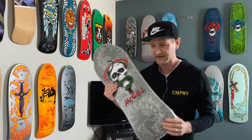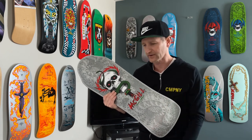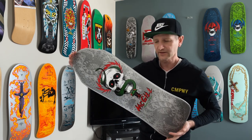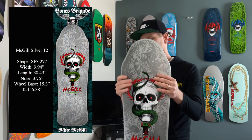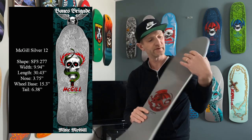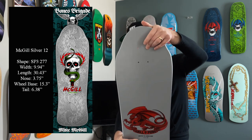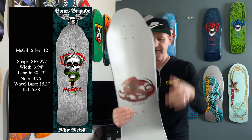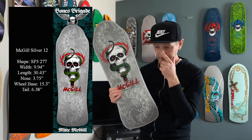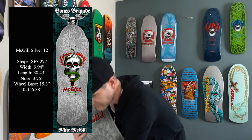Let's dive into the specs of this guy. Length: 30.43 inches. Width: 9.94 inches. The wheelbase between the trucks is 15.3 inches. The nose — top of the truck to the tip — is 3.75 inches. The tail is 6.38 inches. This is the gray or silver colorway. There were only 2,000 produced, and this one is 208 of 2,000.